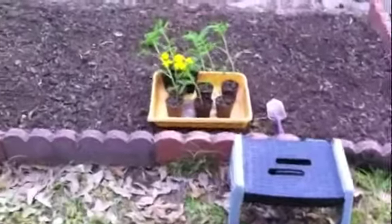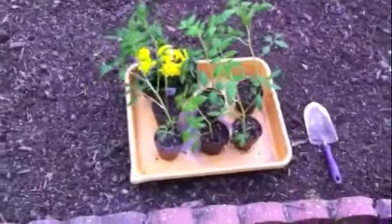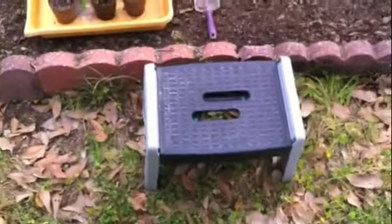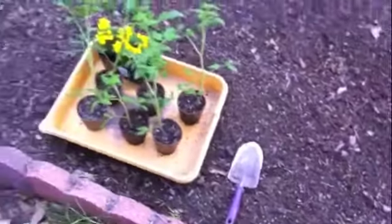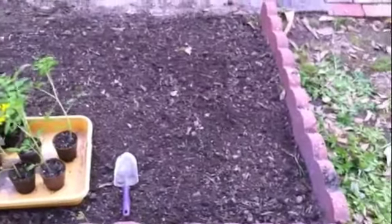It doesn't have to be really smooth and fine. I mean, it's just dirt — they're going to grow in it even if it's left lumpy. I got the soil all raked pretty smooth, fertilizer worked in. I've got my plants, my trowel, and a little bench to sit on. I'm going to figure out where I want to put the plants, spread them out, then come back and put them in and water them in. Simple as that.